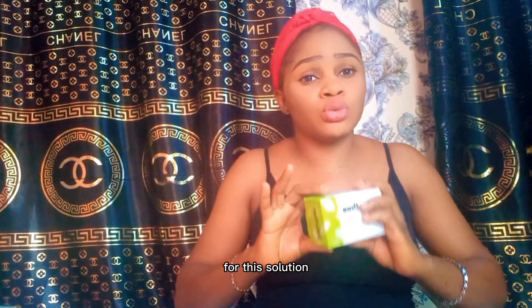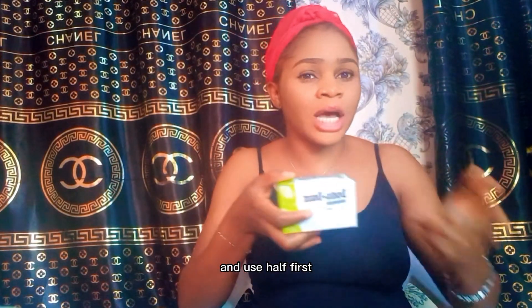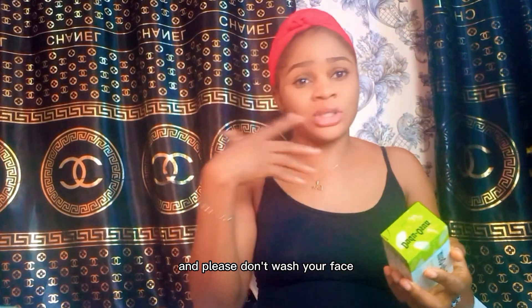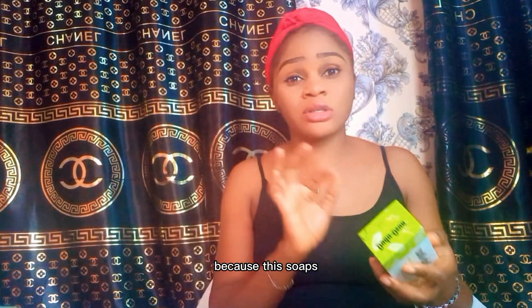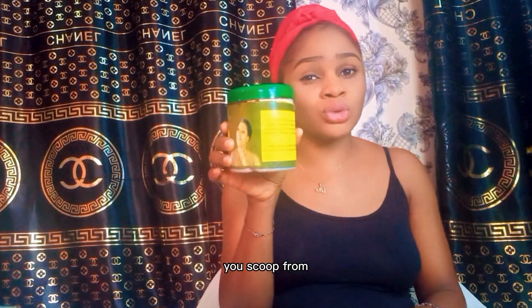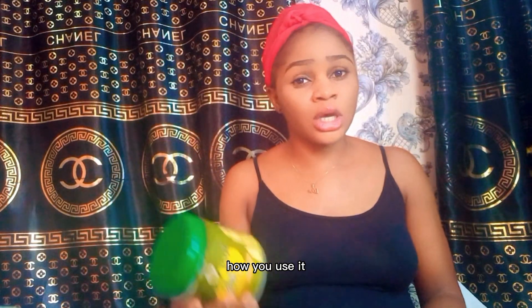For Dudu Osun, most times it's not good to use the tablet and rub it directly on your face. It's better to cut it and use half first. Apply the lather on your hand and use that to wash your face — don't use the soap directly on your face. These soaps foam very well; even a small quantity scooped from Yori Yori is enough for your whole body.